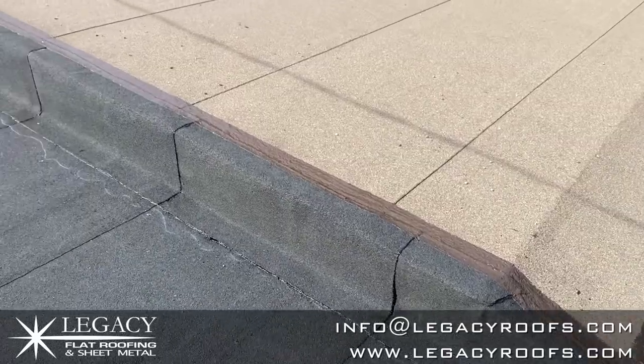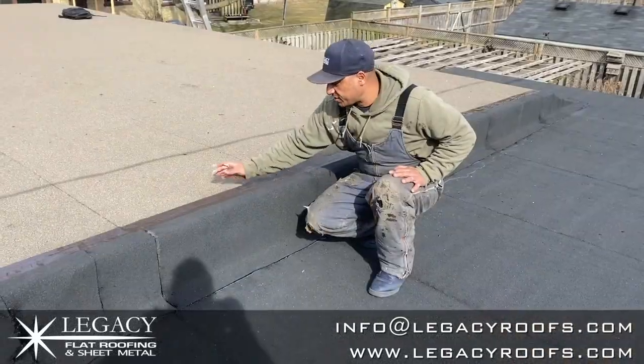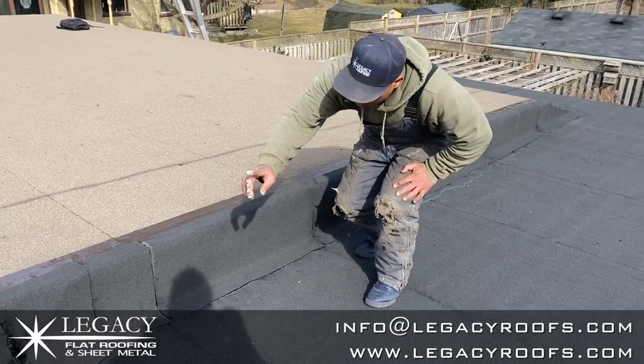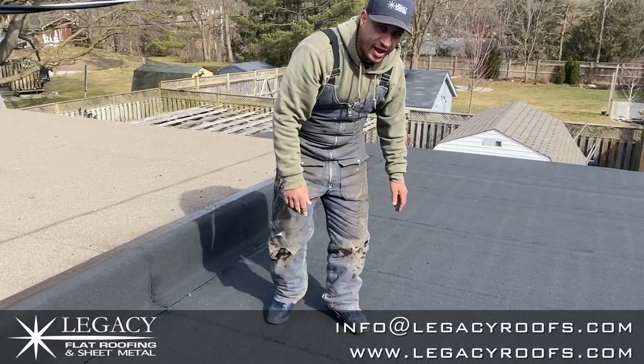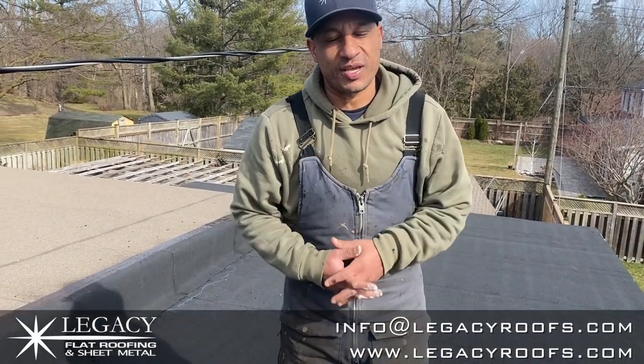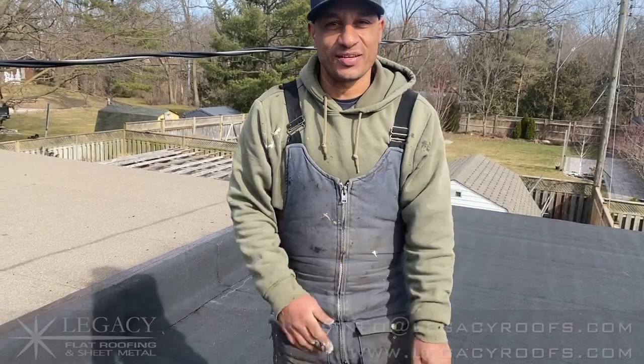So we put a base sheet and cap sheet, sealed it with a monolithic layer on top. That's going to tie in the old cap sheet with the new cap sheet — a beautiful tie-in. They have a corner detail there and metal flashing around. Legacy Flat Roof and Sheet Metal — I hope you liked it and learned something. If you're in the southwestern Ontario area, we'd love to hear from you. You can find us online at LegacyRoofs.com. Thanks a lot.